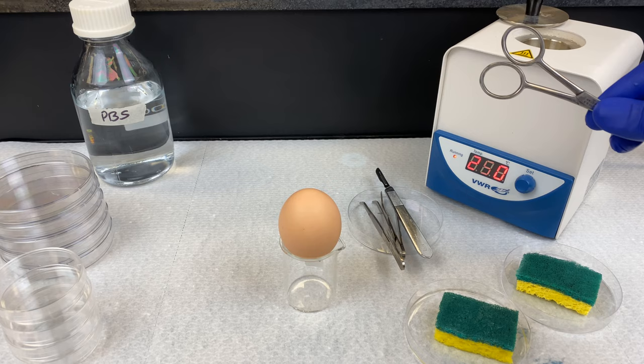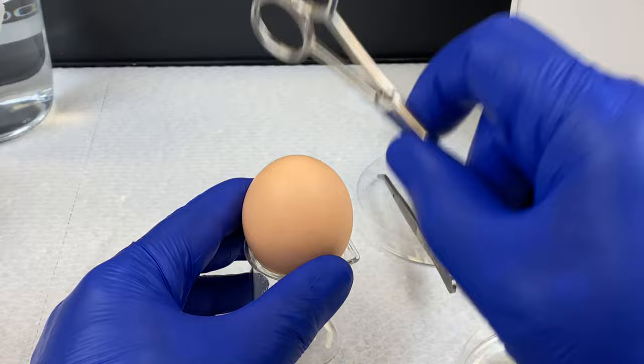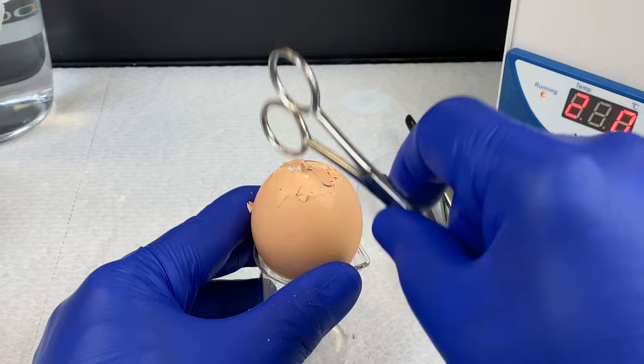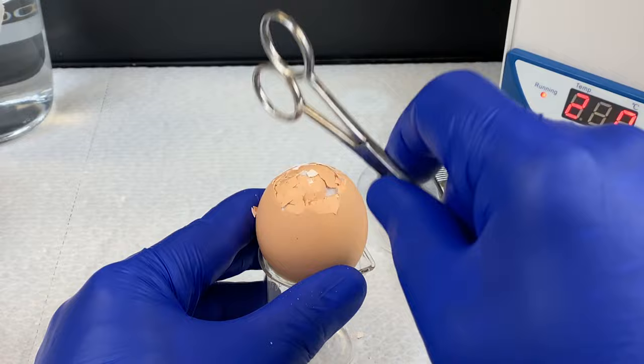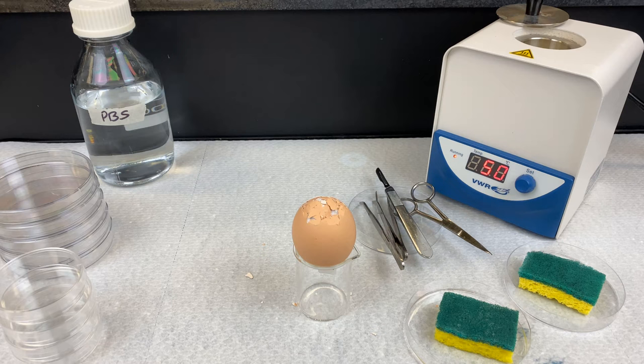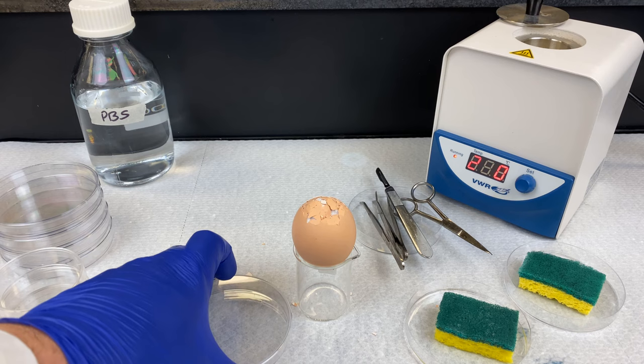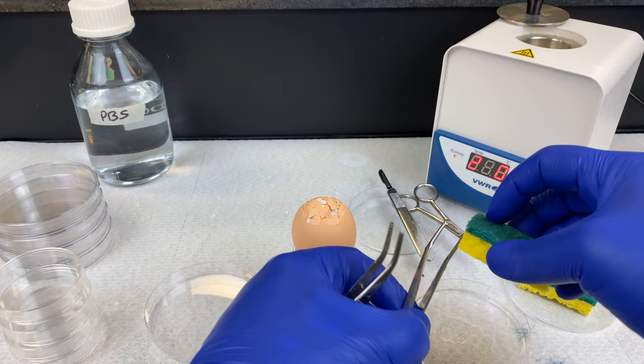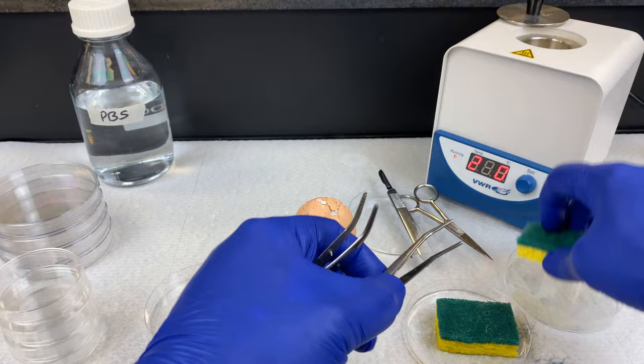Remember, the air pocket area is where we can hit and the shell can dent without leaking out. We're going to hit it so we have an opening about the size of a toonie — a Canadian two-dollar coin — about an inch or two and a half centimeters in diameter. As we crack the egg shell, you'll notice there's a membrane underneath. Once we've sufficiently cracked it open, we want to peel the shell off and then peel off the membrane underneath — the chorionic membrane — using a set of curved forceps. Make sure they're clean and dry.